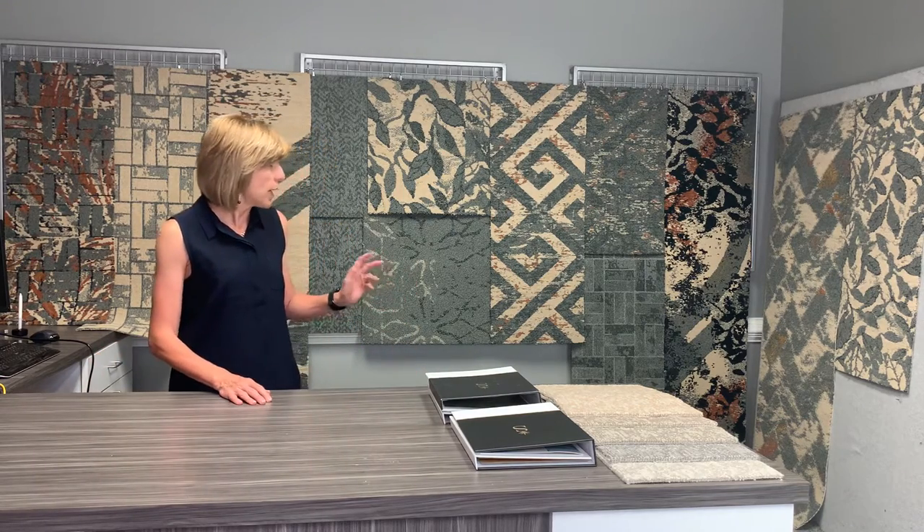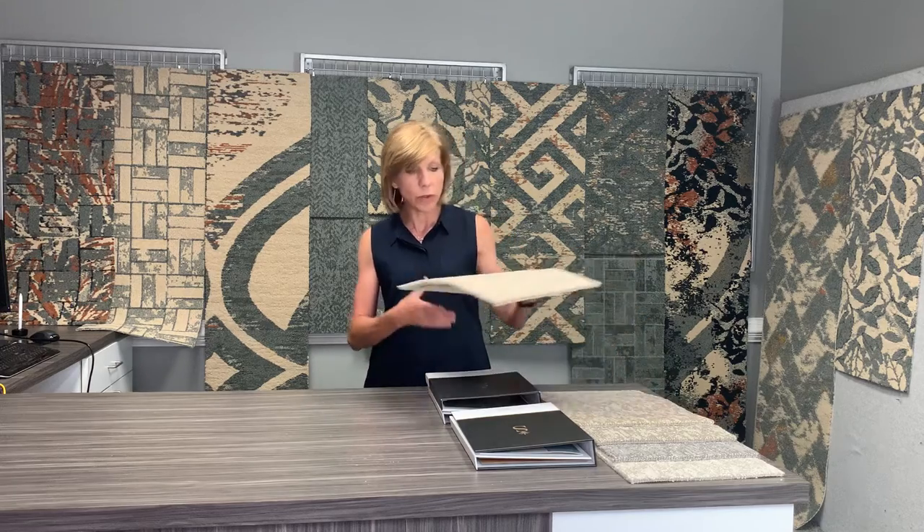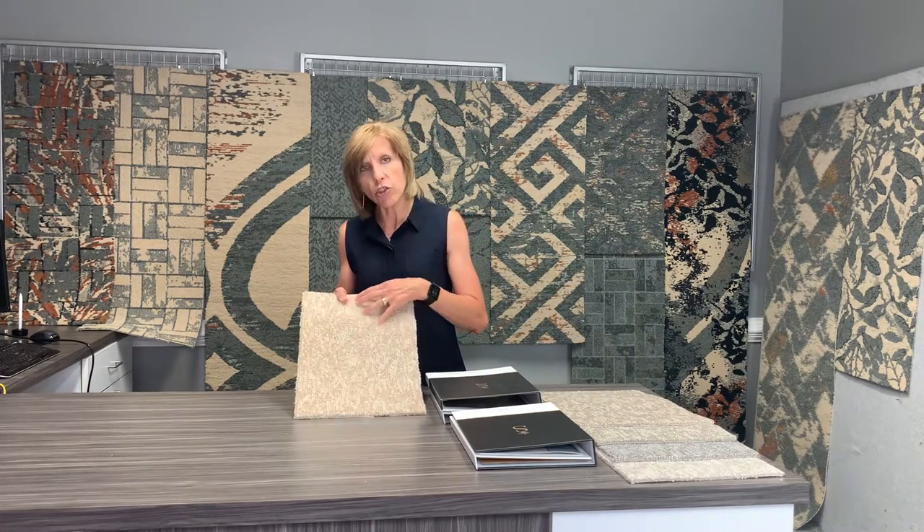The broadloom patterns are available on the Envirosail backing, so you have the ability to add a moisture barrier. We also have a collection called Artistry that can go into the residence units, giving you a beautiful feel of a texture, cut, and loop — that way you can plan your whole community from the public space all the way into the residence units.